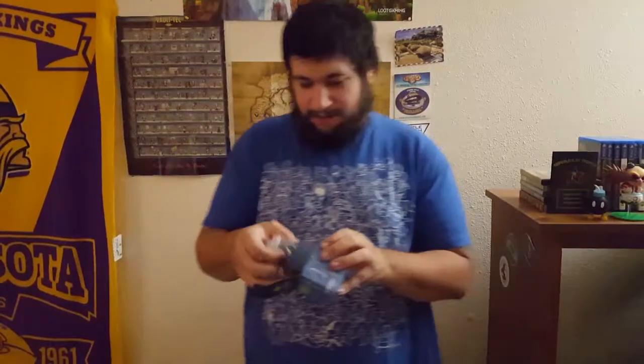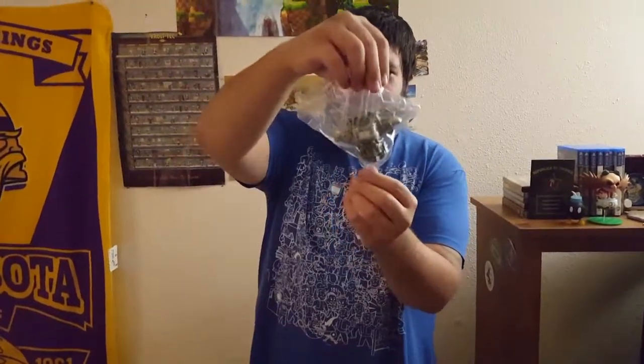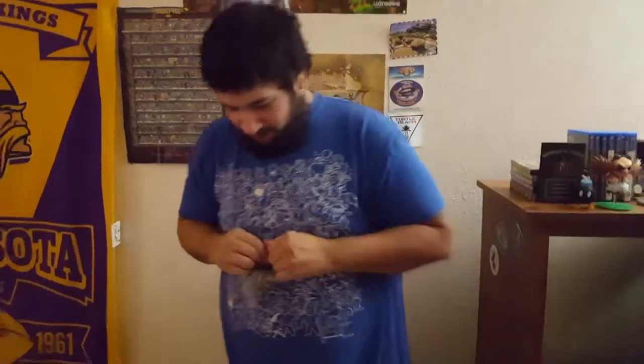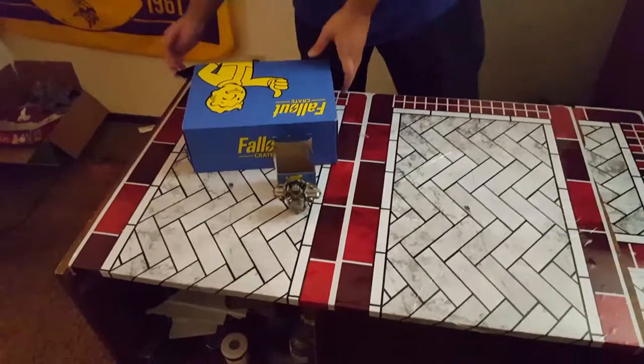This month we did end up getting the torso for our Power Armor. That's actually really cool. The whole concept is that at the end of the year you'll have enough pieces of the Power Armor to make a secondary figure from all the boxes. Really cool — and it even stands up on its own.